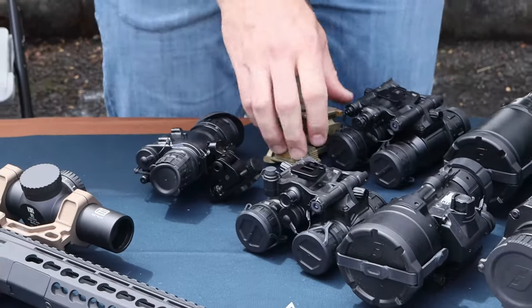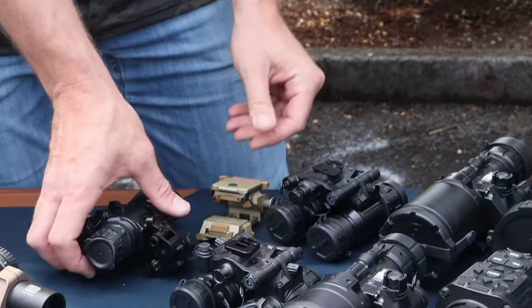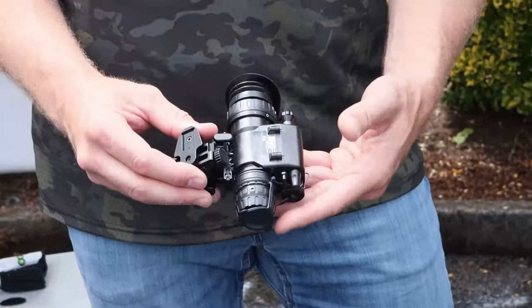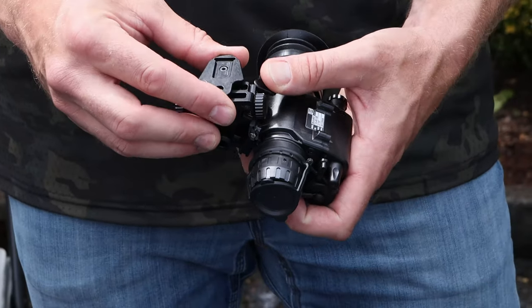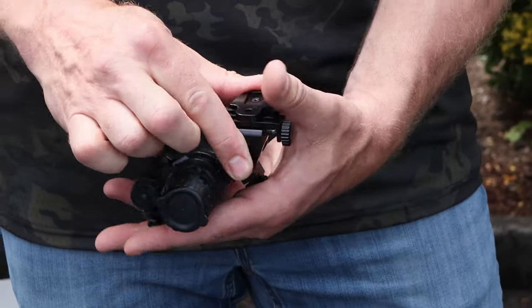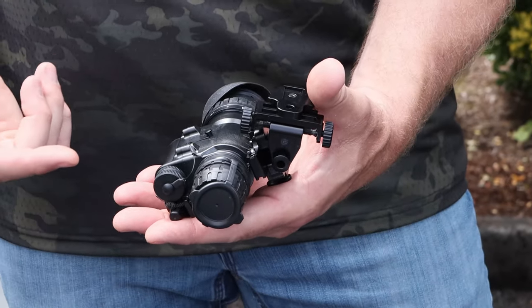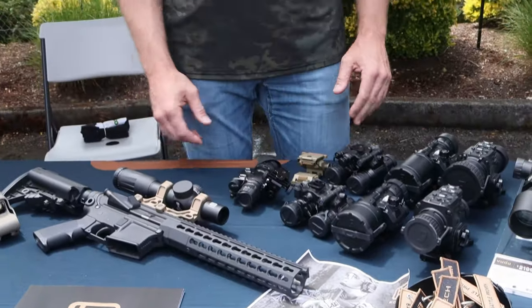Both bino units ship with a G24 Wilcox mount. Moving on to the monocular, it comes included with a J-arm, which has a feature where you indent it and it can rotate from left to right eye. It uses 2376 minimum FOM Elbit tubes — very consistent with other monoculars on the market.